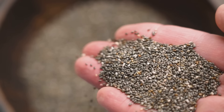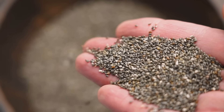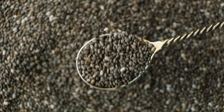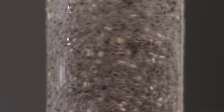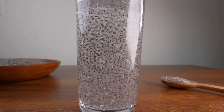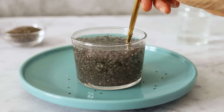Chia seeds are often labeled as a superfood, but most people never unlock their full benefits. The reason is simple: how you consume chia seeds matters just as much as eating them. Before we compare liquids, we need to clarify what absorption means in this context. Chia seeds are rich in soluble fiber, especially mucilage. When exposed to liquid, this fiber swells and forms a gel.